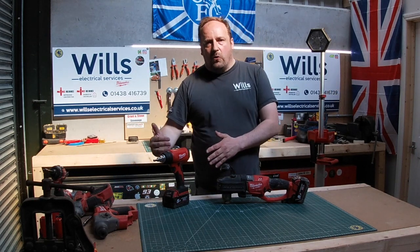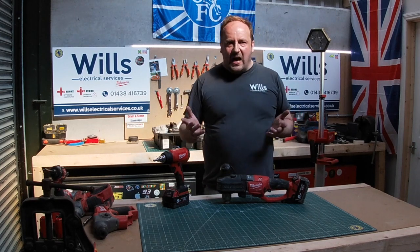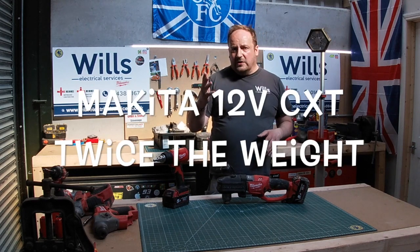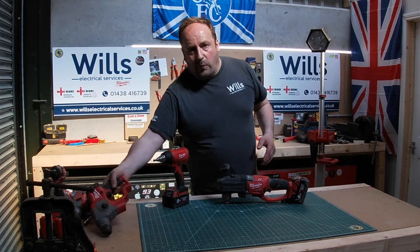I'm not trying to push Milwaukee, I'm just trying to show you a power tool. But when I looked it up, there's no other brand — I think Makita do one, it's 12 volts, but it is double the weight of this one.